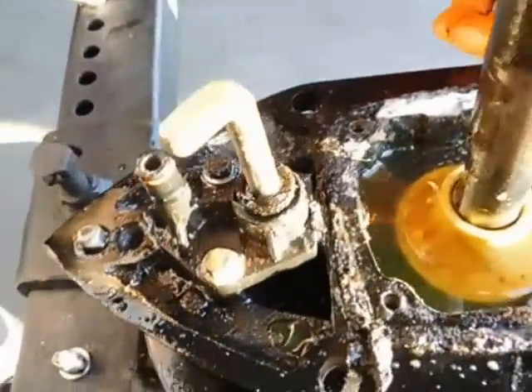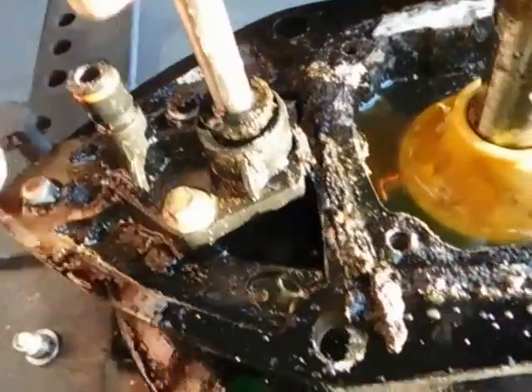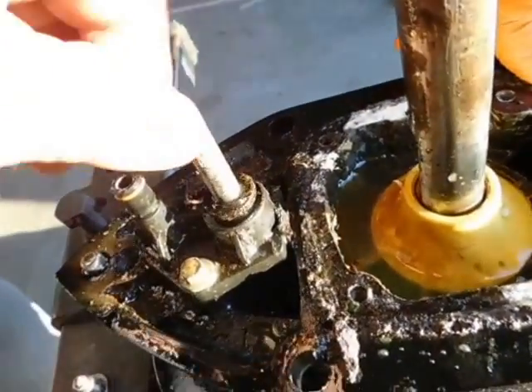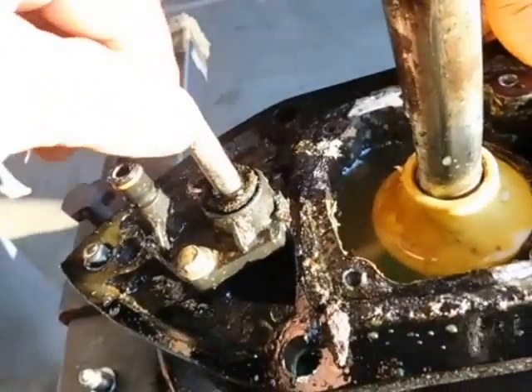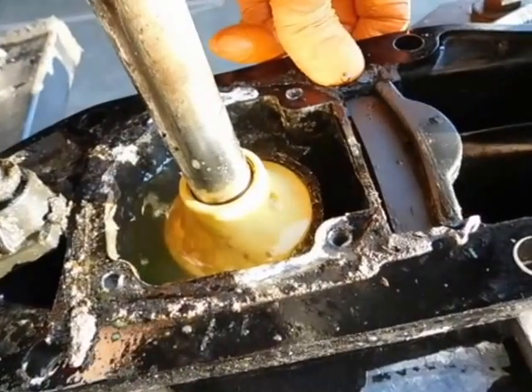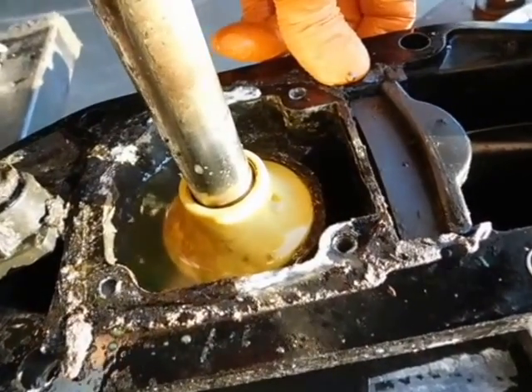It's a really nasty lower unit we just got off a boat — it's got gunk and more gunk. That's the shift shaft seal that I thought was leaking, but it doesn't seem to be. It seems to be the input shaft seal.